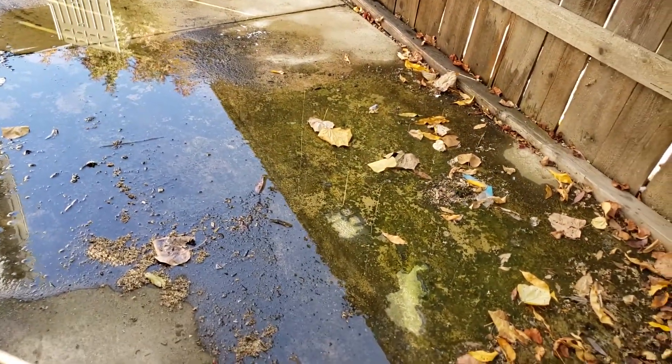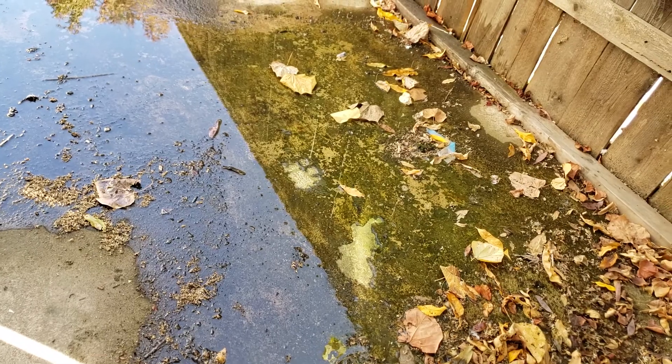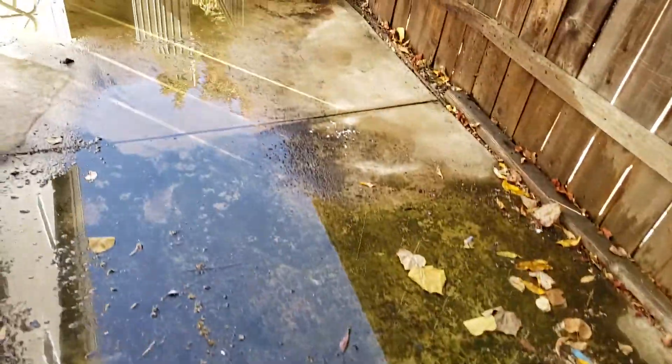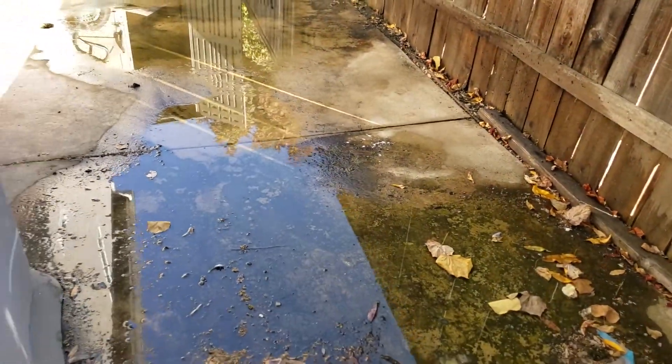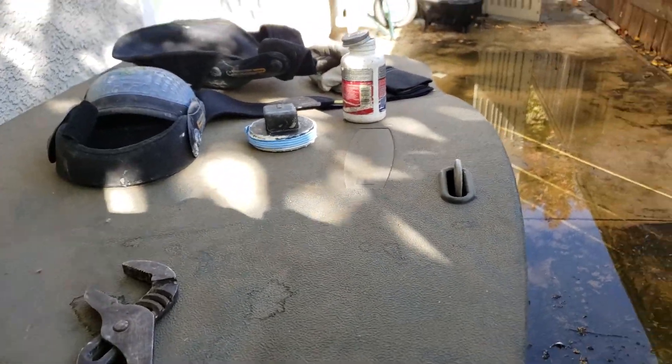You've got quite a bit of buildup out here — all this black scum that's stuck to the concrete. We blew off a lot of it with the hose, but it was just flooding out, so we stopped watering it down. Anyways, we're going to screw that cap back on. Outside of that, this inspection is done.